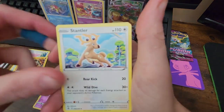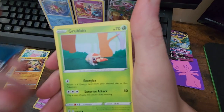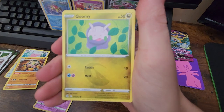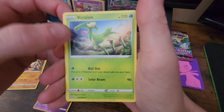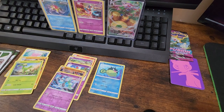Psychic Energy, Stantler, Gliscor, Centiskorch, Grubbin, Mankey, Croagunk, Pansear, Gumshoos, Qwilfish, and Verizion — is this just Verizon spelled different? That's actually interesting.